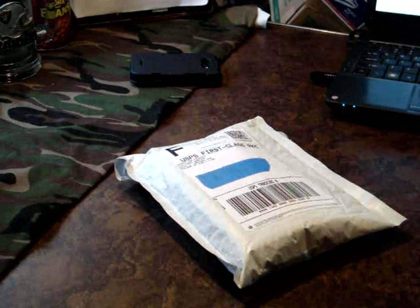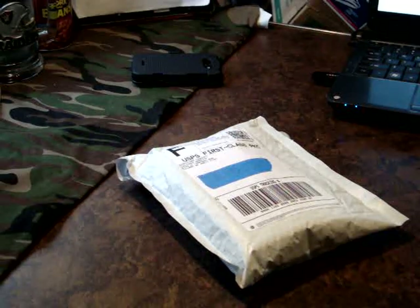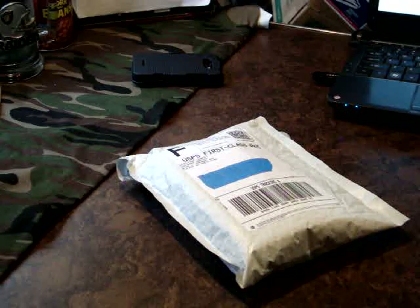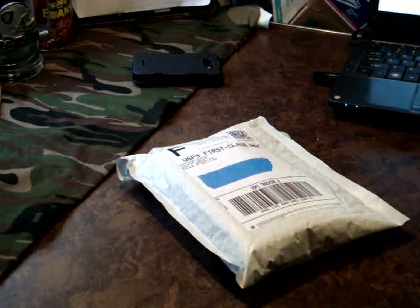Hey there YouTube! California Prepper here. I had put up a video a few days ago asking my subs what they thought I should get — either the Bone Collector or the Griptilian 550. I kind of had my own opinion on it; I was leaning towards the cheaper one, because the Griptilian 550 is $75 cheaper.